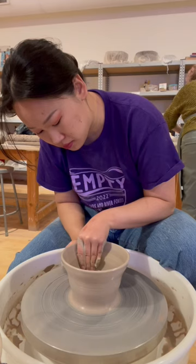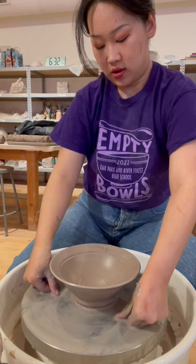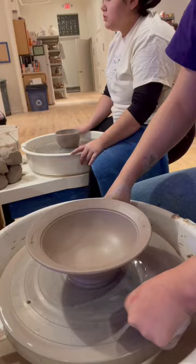Every year in preparation for Empty Bowls, the studio I work at holds a bowl-a-thon for local potters to crank out as many bowls as they can for the event. If you are a local going to the event and you want to snag one of mine, look for a bowl with my spiral trimmed inside the foot.